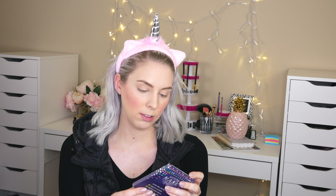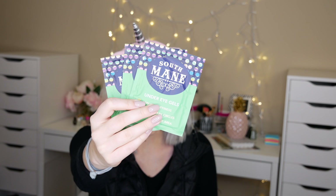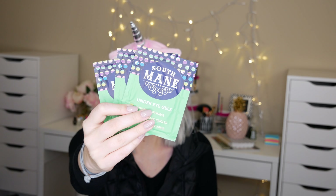The next thing I'm seeing is a South Main three eye gel pack — so there are three under-eye gel things in here. I already put on my under-eye concealer so I can't use these today, but I really do like under-eye gel masks. They help mitigate fine lines and wrinkles underneath the eyes and reduce puffiness. Getting three is a pretty good value. These South Main eye gels run for $10, so now we're up to $36 total.